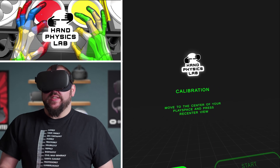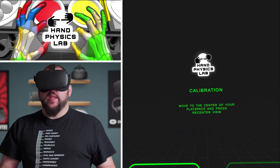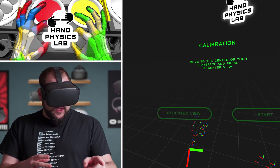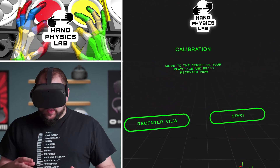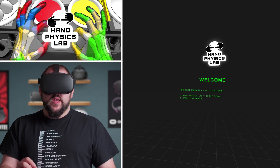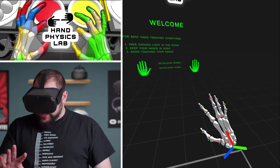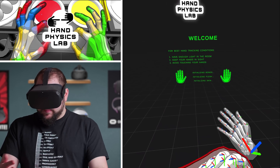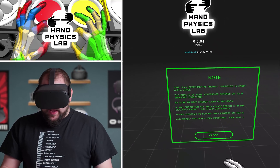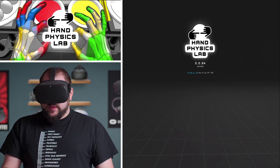We're here inside of the Hand Physics Lab. You can see my hands are here and it is using the hand tracking. I'm really curious to try this out because I think there's a lot of potential with hand tracking. So I guess the first thing you've got to do is push re-center view, and then we do start. For best hand tracking conditions, have enough light in the room, keep your hands in sight, and avoid touching your hands. Initializing bones... whoa. Initializing skin... whoa, look at my finger. It's broken.